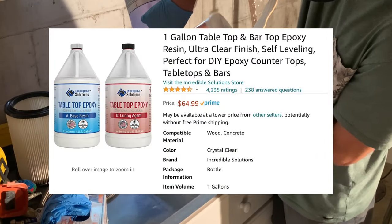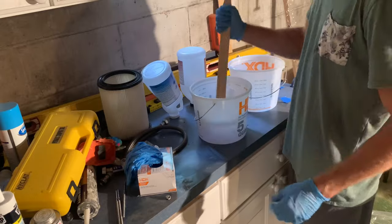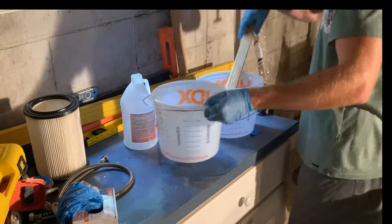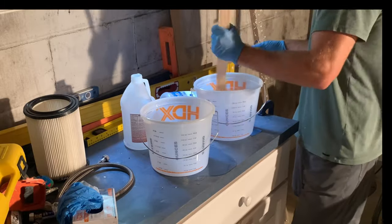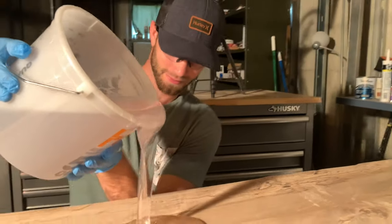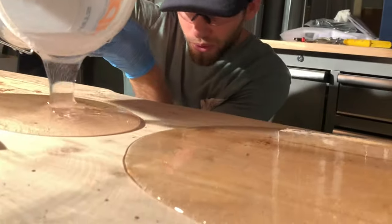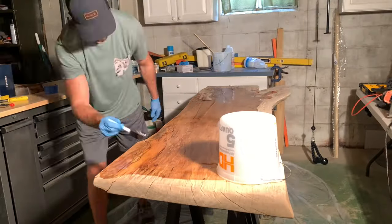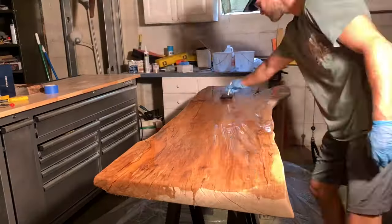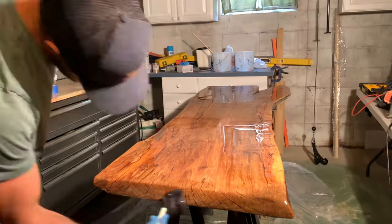For the top of my desk, I used Incredible Solutions tabletop epoxy — I've used this on a few projects and can definitely recommend it. The mix ratio for the base resin and curing agent is one to one by volume, so mix equal parts in a graduated measuring container. Mix for roughly five to seven minutes, scraping the sides and bottom to ensure a thorough mix. It's highly recommended to transfer the epoxy from one graduated cylinder into another to make sure there are no unmixed areas or air pockets. Apply your epoxy to the live edge slab by pouring it directly onto the slab and spreading it with a foam brush. Don't exceed a quarter inch of epoxy thickness, and let the epoxy self-level.